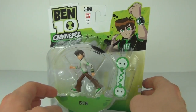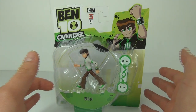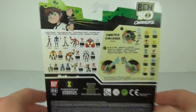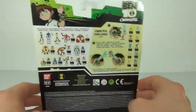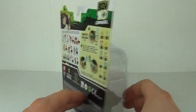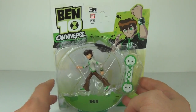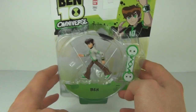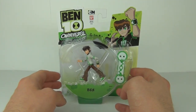All new for the Ben 10 Omniverse toy range, it comes on the Ben 10 Omniverse packaging with the Ben name tag and all the previous figures shown on the rear of the card, plus the Omnitrix challenge. This will cost around £5.99 in the UK, but can go upwards of £7.99 depending on where you shop. These are ages 4 plus and made by Bandai.